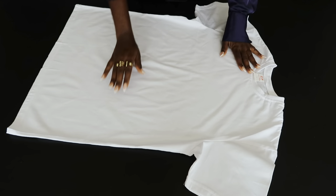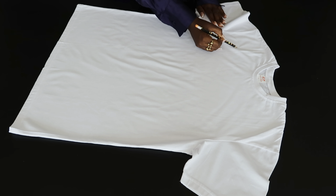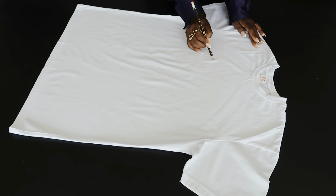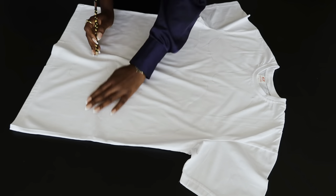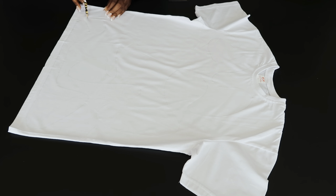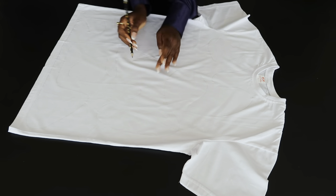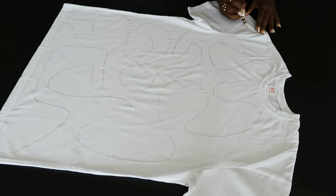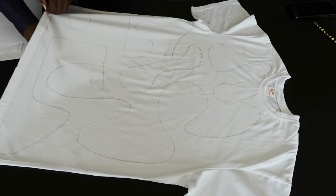I'm going to start off with the t-shirts. I've always wanted to try this DIY, so I laid the t-shirt flat and then using my pencil I'm just going to draw curved lines. I did not have any specific direction but I wanted to play with a lot of curves and also make sure that the curves do not overlap so that when I go in with the rope it will not be too messy.